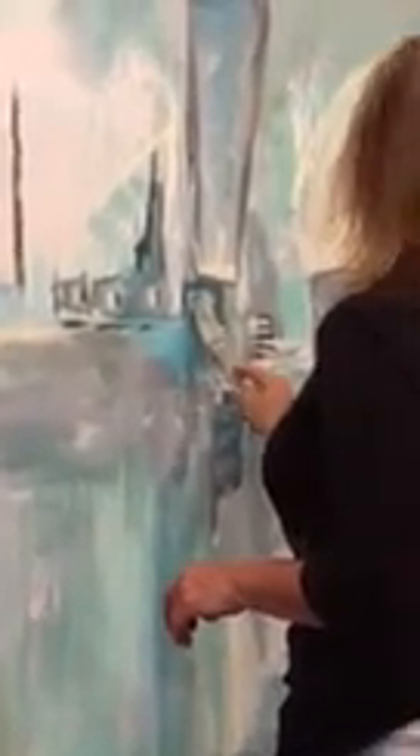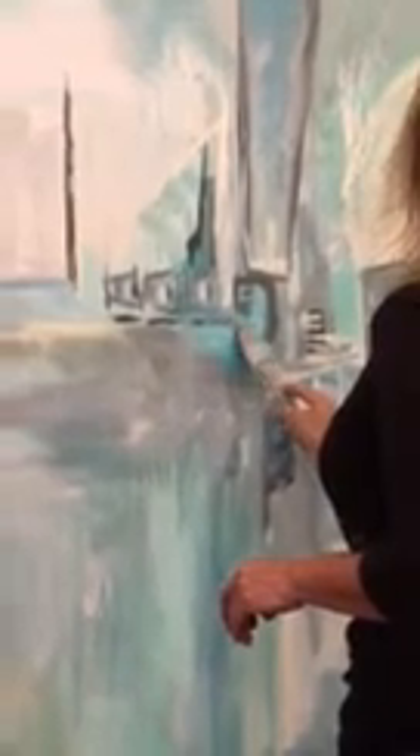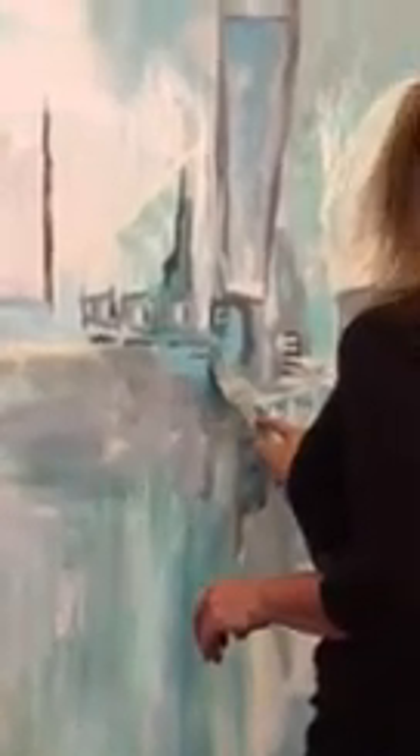They each have their own little kind of character. I'm just going really loose — you can even tell where I'm holding my paintbrush. I'm just really loose with this. Like I said, there will be many, many layers.